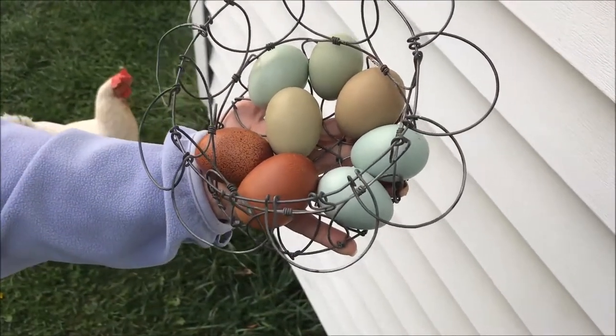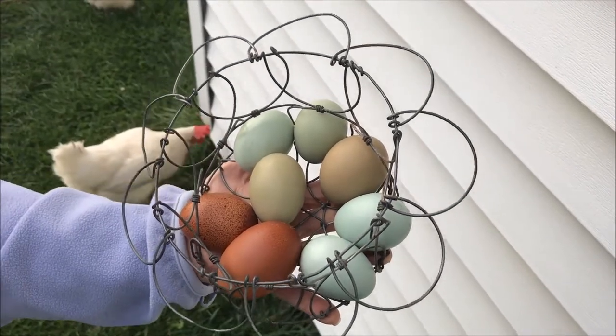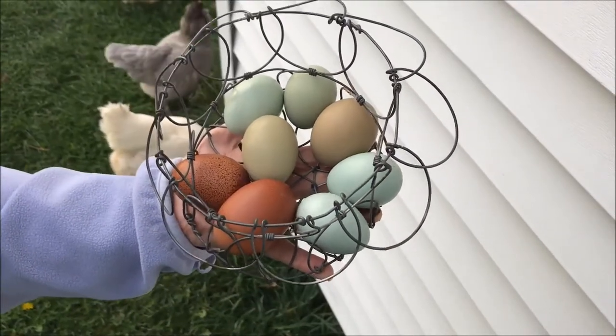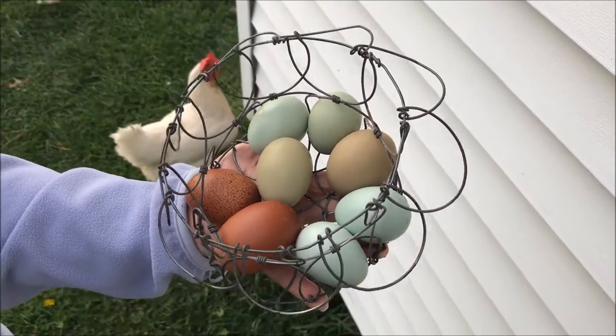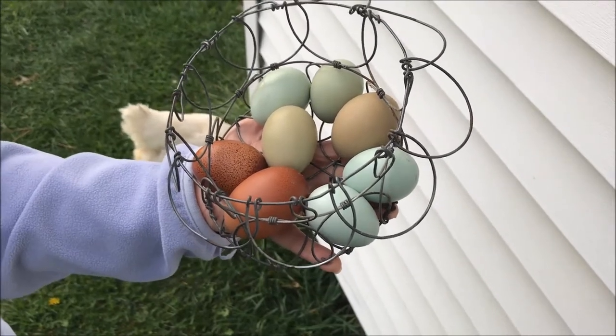They will lay different shades of olive green, and all they are is a cross between a dark egg laying breed and a blue egg laying breed. There are several different breeds you can use to come up with olive eggs. Here we use black copper Marans and we use Americanas as our blue egg layers, and we come up with olive eggs.